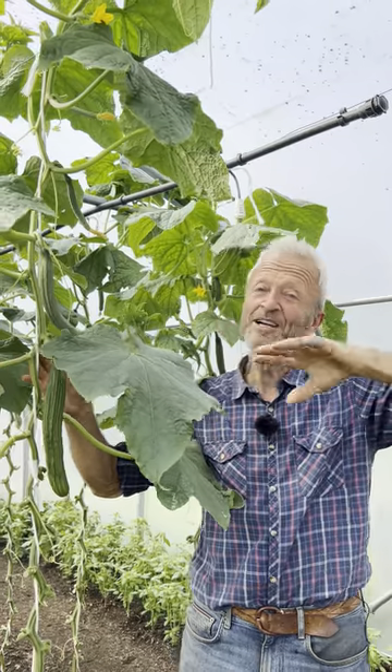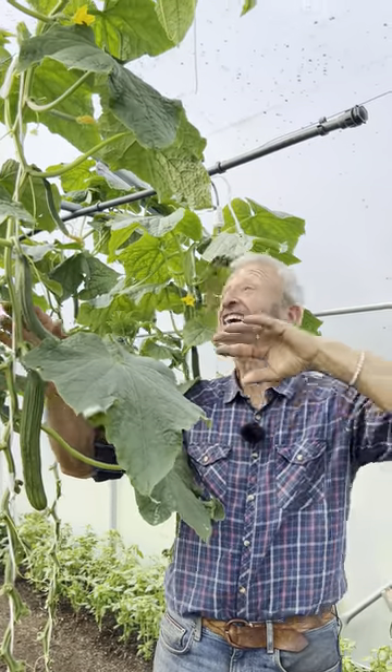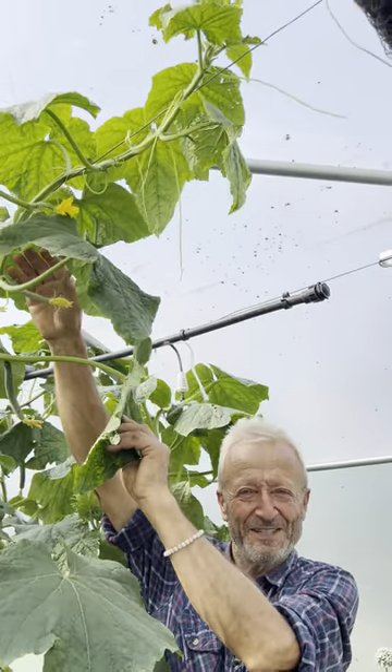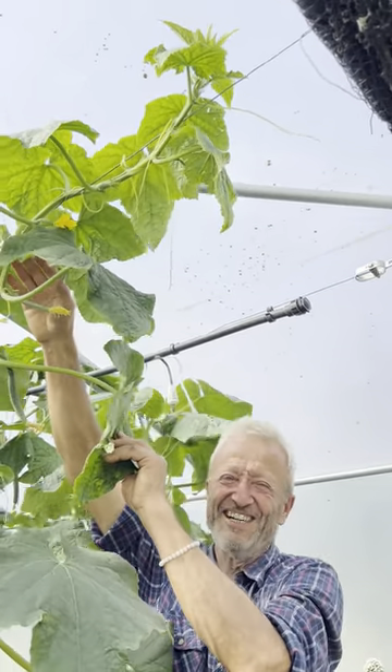This is no-dig soil mulched with compost only. And as we come up to the top, they've reached over taller than I am in like six or seven weeks. It's just phenomenal.